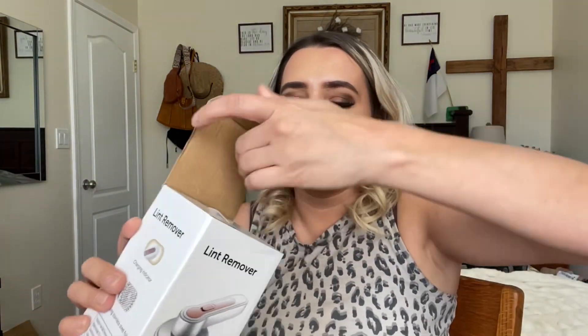Welcome back to my channel. If you're new, welcome — my name is Darlene. Today I'm going to be reviewing this lint remover. Let's go ahead and get right into this. This is how it comes in the box.